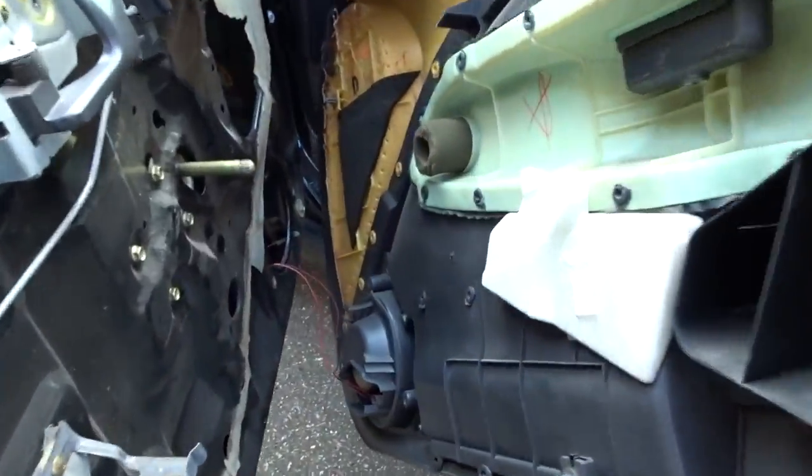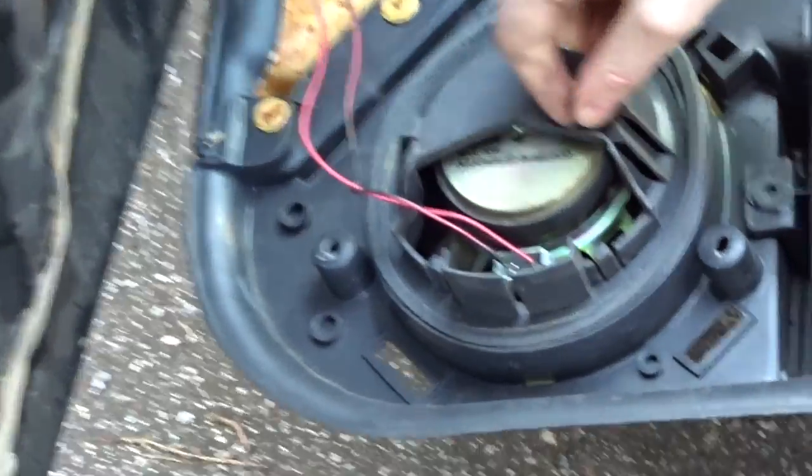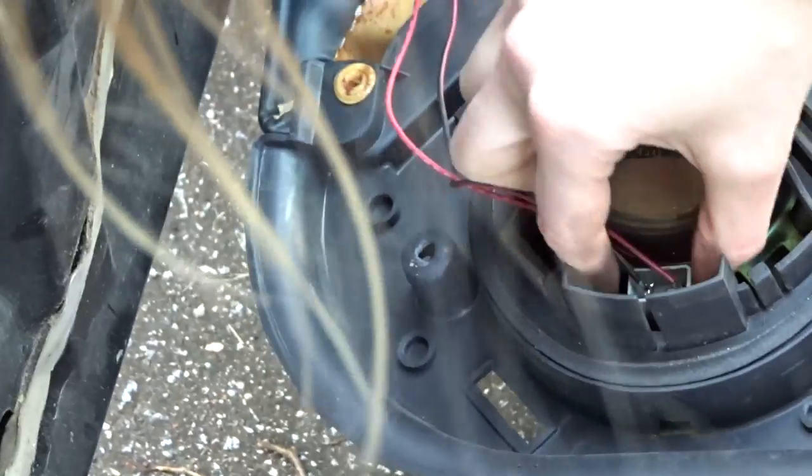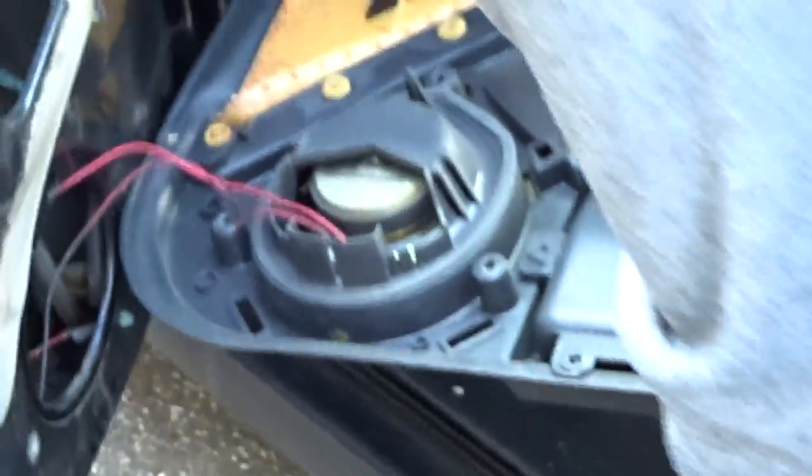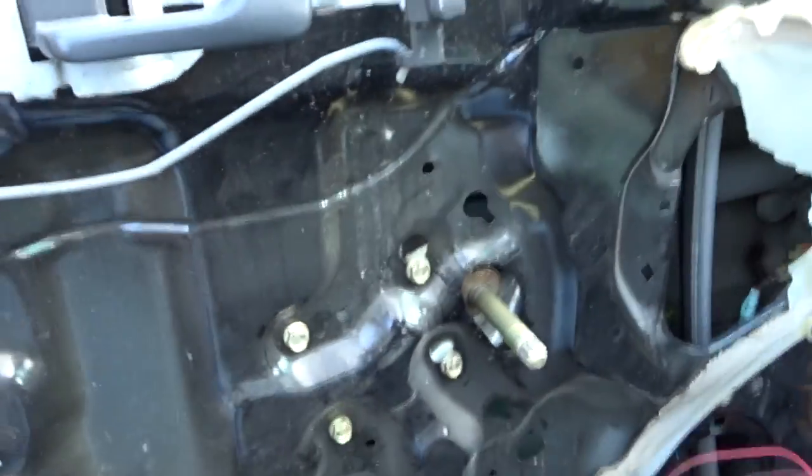Speaker wire — you have to pinch the sides. This one doesn't have pinchers though. He hardwired it. Usually there's pinchers, usually there's a plastic connector here.